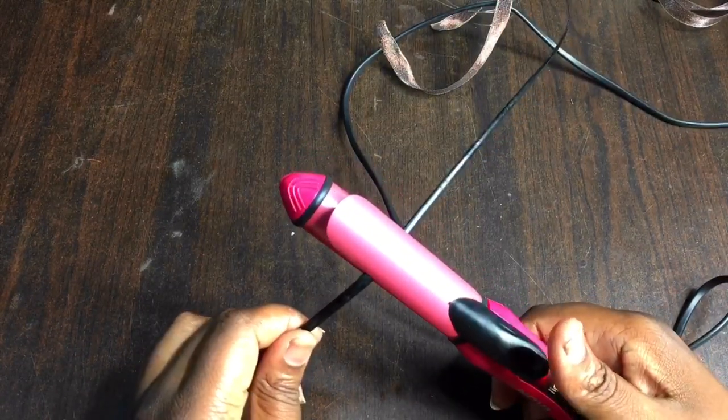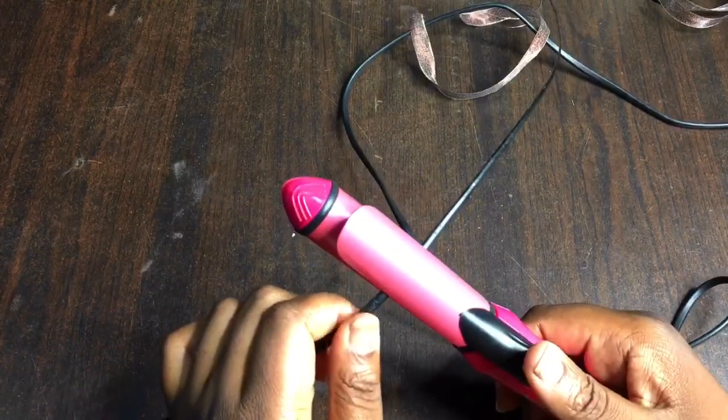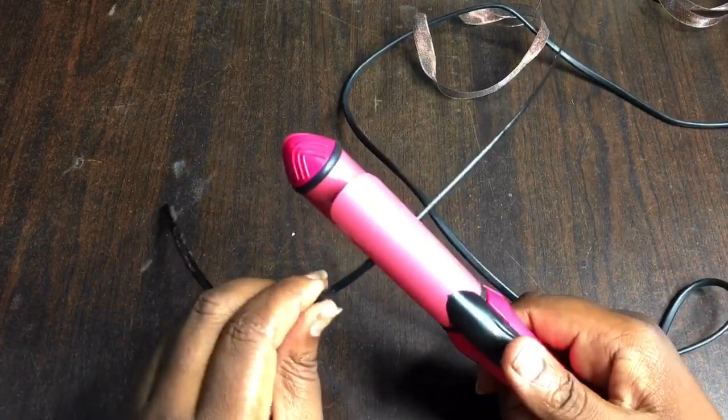Hold it down. You're doing this because the heat from the coiling iron is supposed to soften the ostrich quill before you start curving it. I always want to aim for a curve first, like a C, before I do the coiling proper.